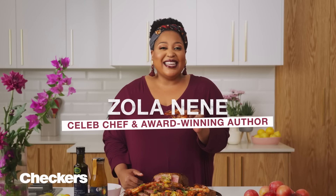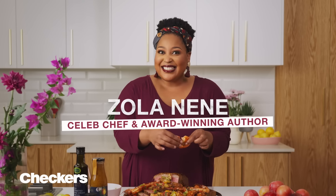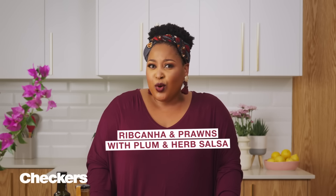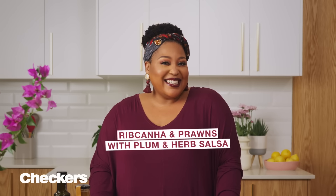Hi guys, I'm Zola Nene. Here's a sneak peek of what's on my extra special Easter table. For dinner, a delicious rib khania roast with succulent prawns served with a plum and herb salsa.